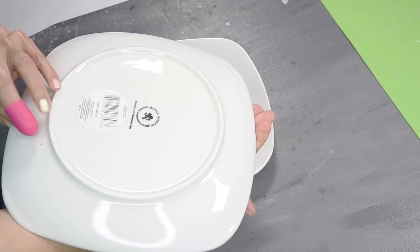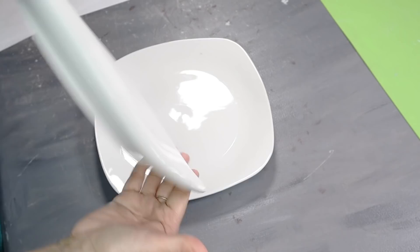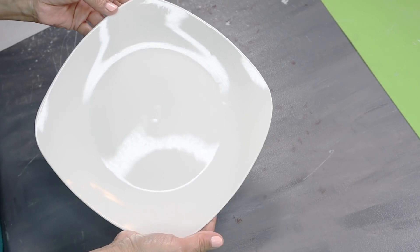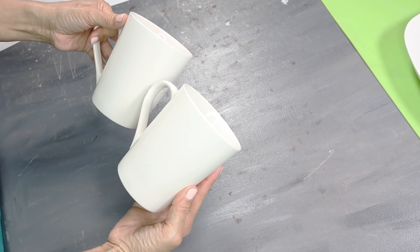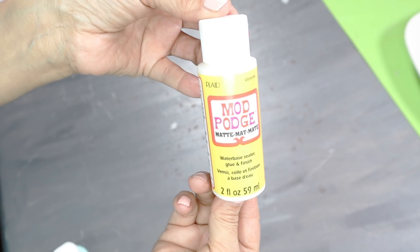For the first project, I'm going to be using these two white plates from Dollar Tree — the square ones. I really love the shape and they look very high-end. I'll also be using these two white mugs, also from Dollar Tree. And some good old Mod Podge in the matte formula.